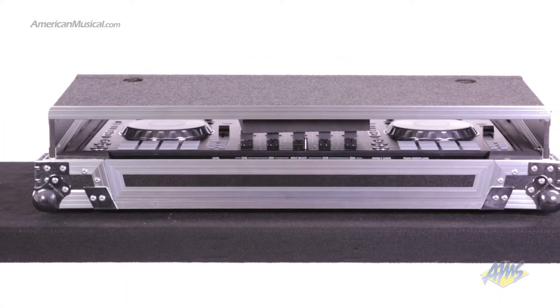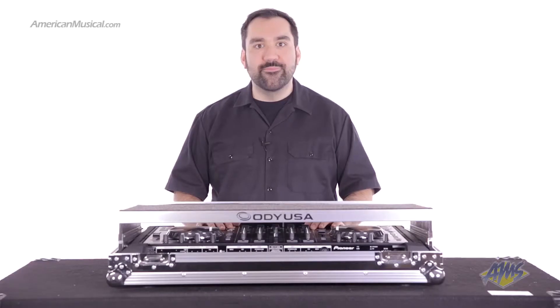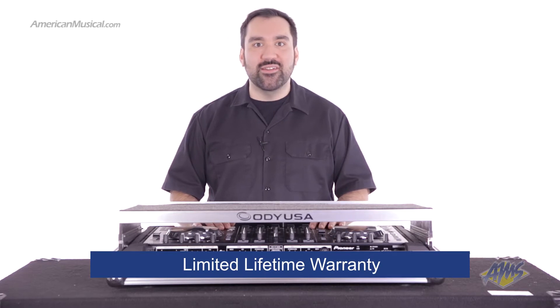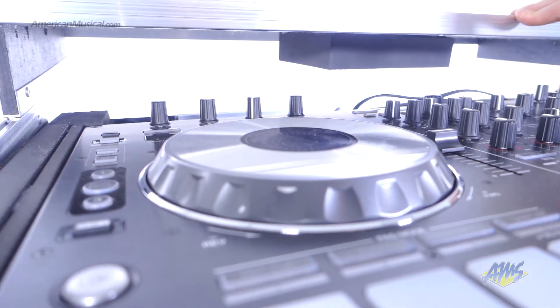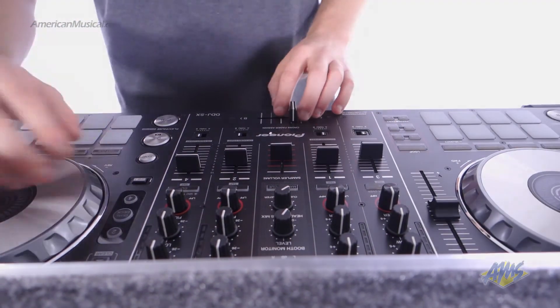A ventilation pit below the controller serves to prevent equipment from overheating while offering ample opportunity for cable management. This case is also available in a black label series version that features a sleek all-black design. For more protection, Odyssey includes a limited lifetime warranty. With all these features and more, the Odyssey DDJ FlightCase is perfect for mobile DJs looking for an all-in-one solution for their gear.